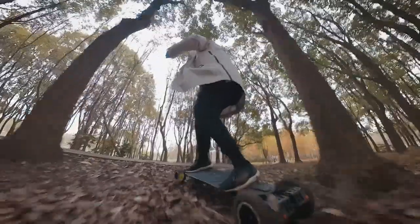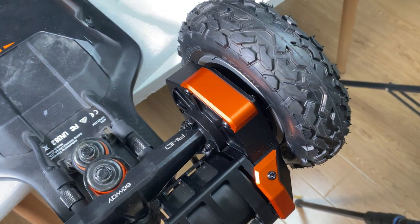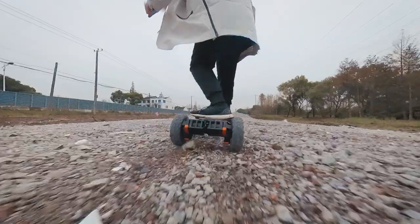In this video, I'll go through the pros and cons of Exway's gear drive kit for the Atlas Pro electric skateboard, and then I'll answer the questions you guys asked me about it on Instagram. Let's get started.